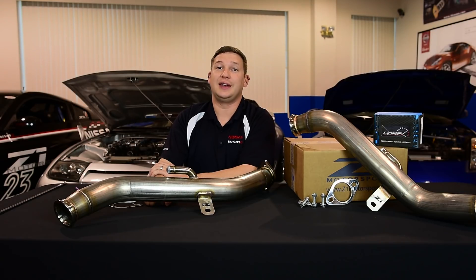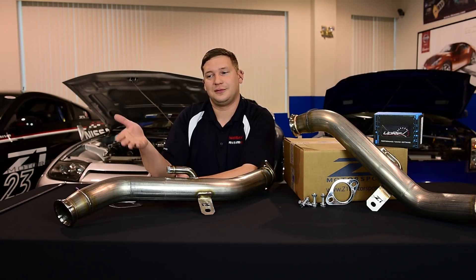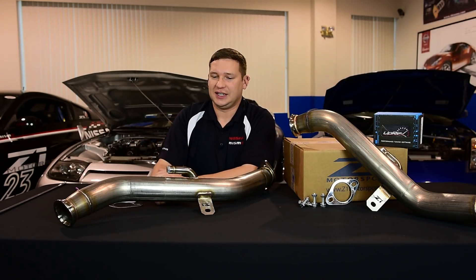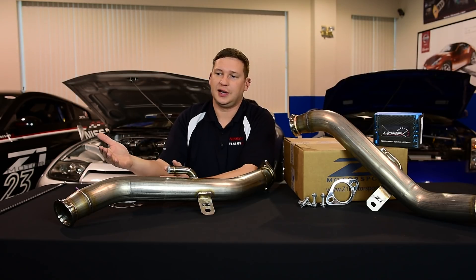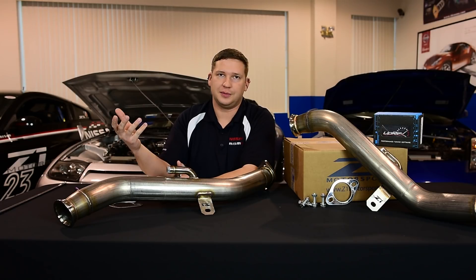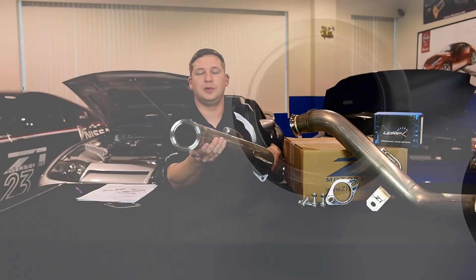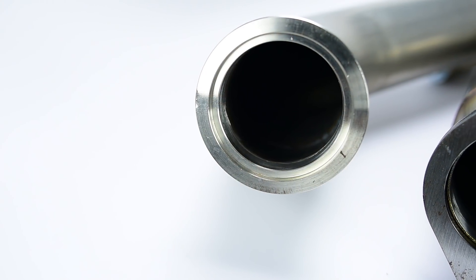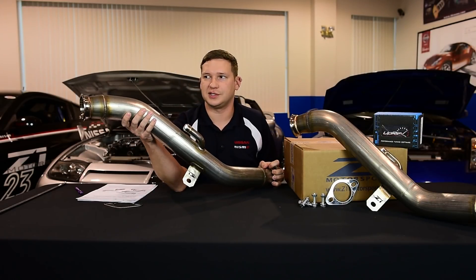These cars are really laying it down, and most all of them — really all the ones laying down big numbers — feature Z1 downpipes. We were the first to market with these. I'm pretty proud to say our guys worked hard and had to overcome stuff that just wasn't available off the shelf, like the custom offset stepped v-band flange — that's not something you can just grab.